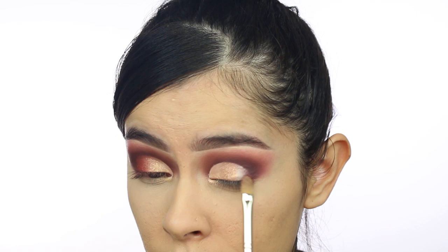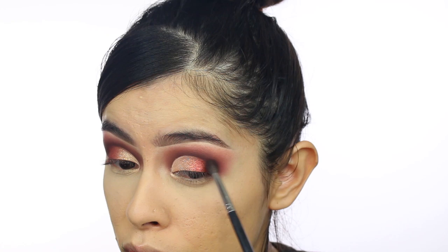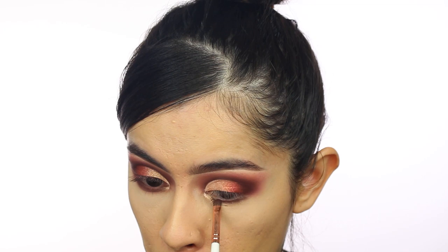Then I'm going to take 'Wiggalese' — I really like this shadow. Just a wash of this all over the lid — fire! Look at that, it's so beautiful and it just blends in really nicely with the rest of the colors. Now that I have that down, I'm going to go back in with 'Credit' and add it to the outer portion of my eye.